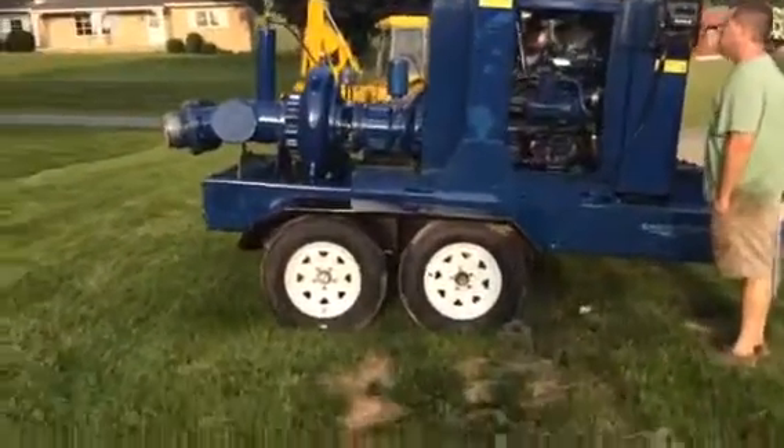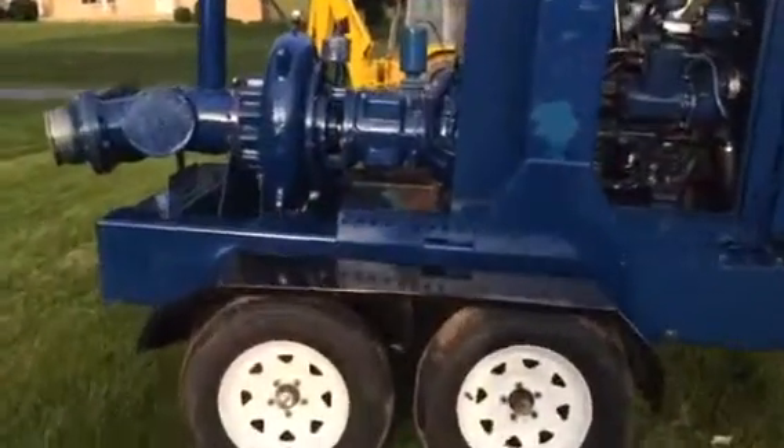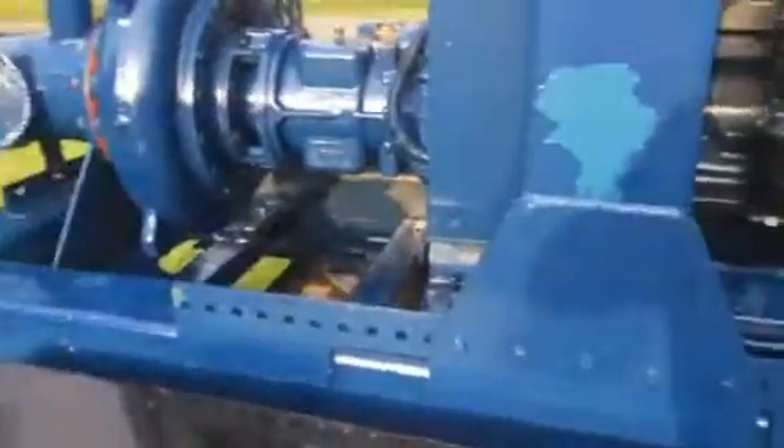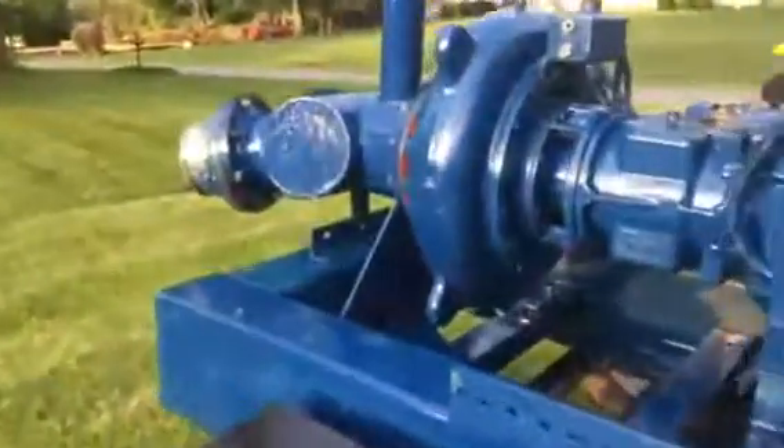I'm doing a video demonstration inspection of a Barco Warman Rupp pump, powered by a John Deere diesel engine. It's as clean and as nice as they come.